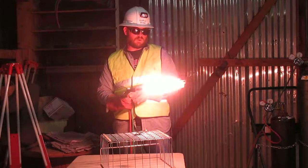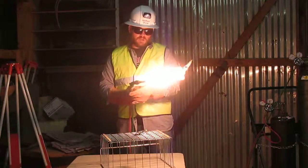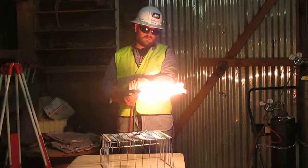Smoke, and no smoke. Next, I'm going to open my oxygen pre-heat valve to neutral flame.